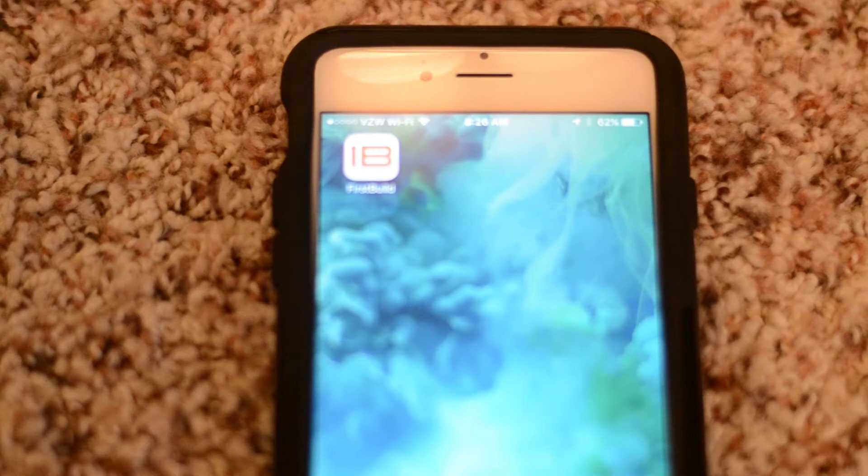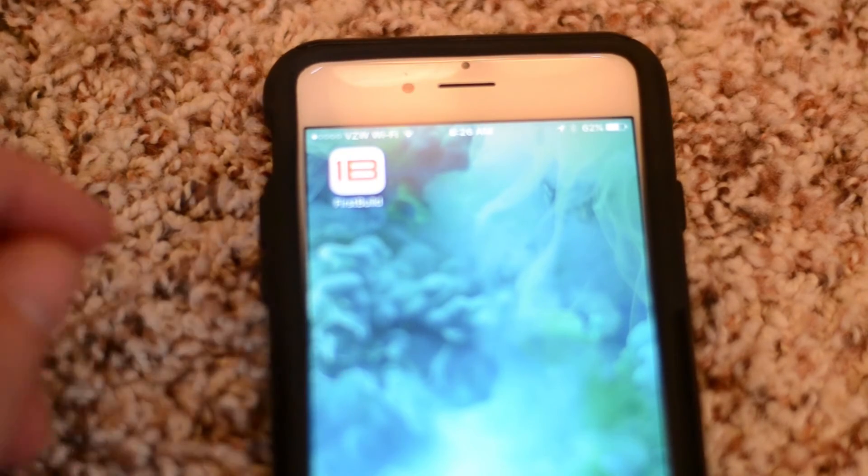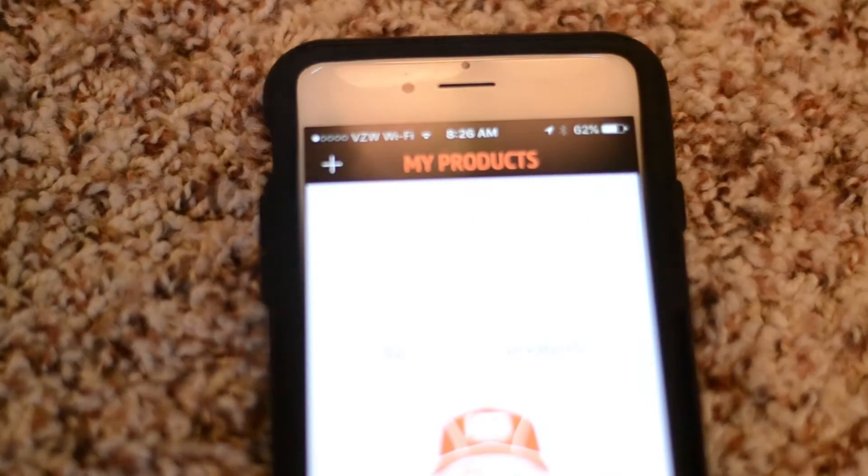Good morning YouTube. This is just a quick video to show you what the Opal nugget ice maker app does on a smartphone. First of all, we're going to plug in the Opal. The Opal is plugged in — it just has the yellow light on. We are going to launch the FirstBuild app.